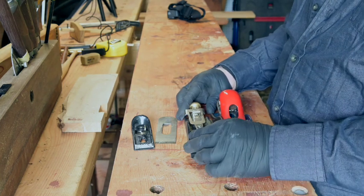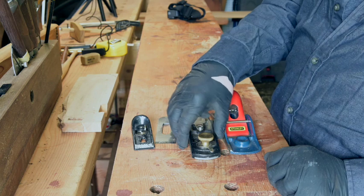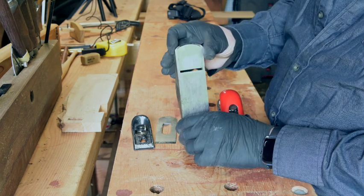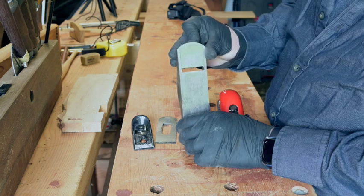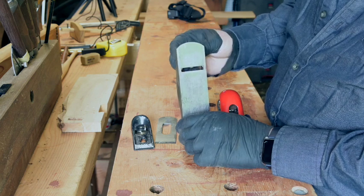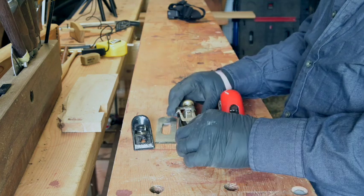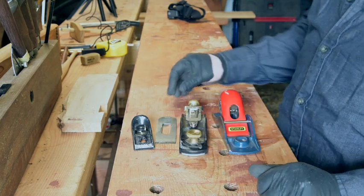The other reason I got this is because the mouth is adjustable. You can adjust it with this little lever here — you just set the mouth you want, lock down the brass screw and there it stays. So very, very simple construction.